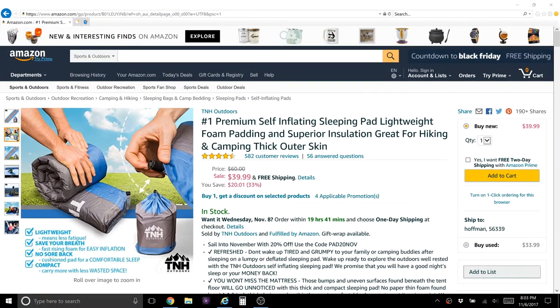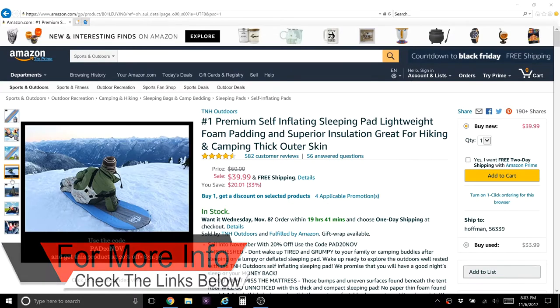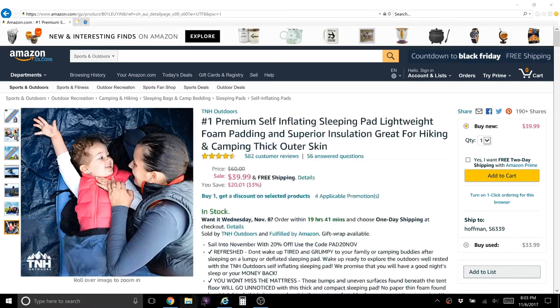This one only has an R-value of 4. But the difference is that the Extherm reflects a lot of your heat back at you. It's got a mylar type material that reflects your body heat back at you, so when you get inside of it you can feel that warmth — you feel warm because it's radiating your heat back at you. Where this one, it just seals you off. Right now I can't feel that warmth like I can with my Extherm, but I'm not cold either.